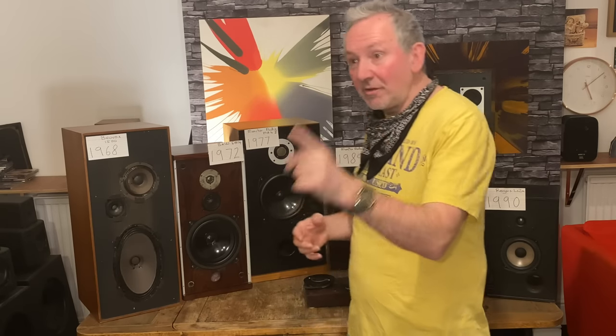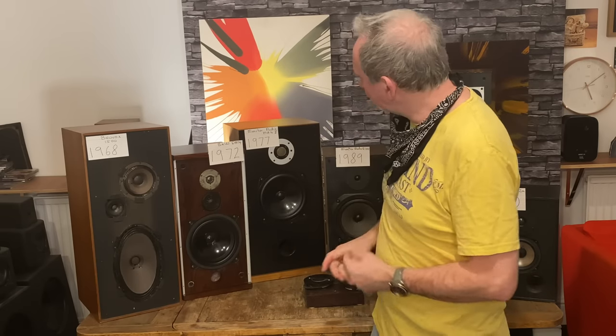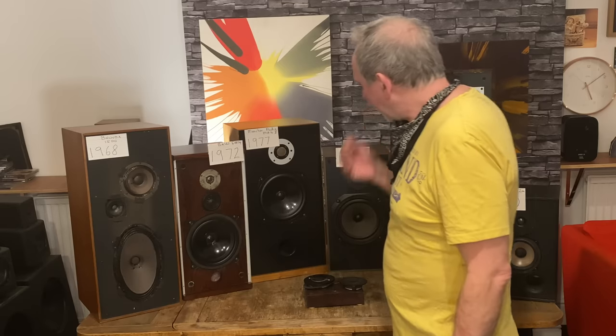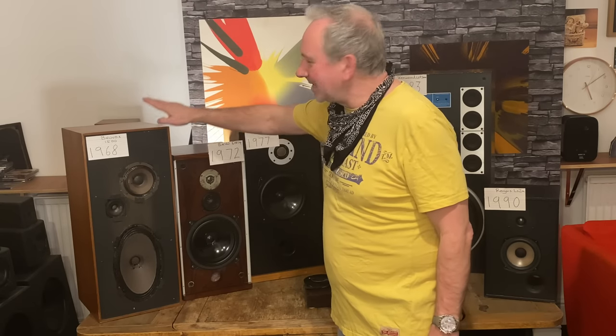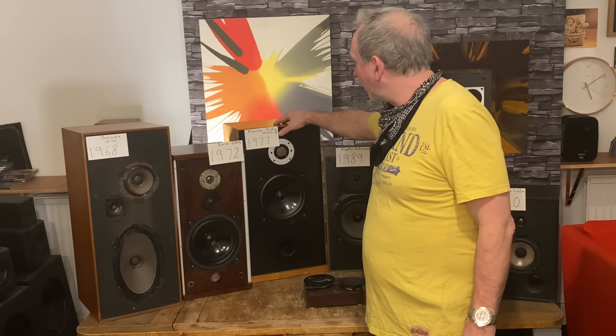Tweeters have sound qualities, bass drivers have sound qualities — they don't vary enormously by different companies using them or crossovers working them differently. They have their own sound. If you see that tweeter and you like it in one speaker, you'll like it in another. This B&W is a lovely speaker — gorgeous mid-range, creamy and classy. Much more detailed than the B&O — that one is more fun and exciting, but this one just outclasses it.